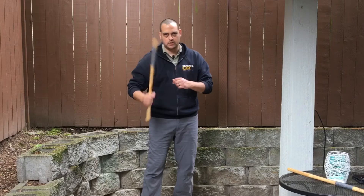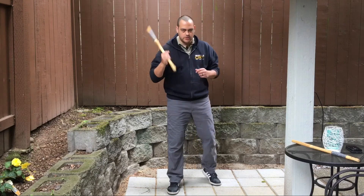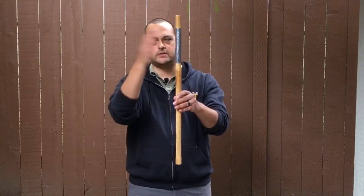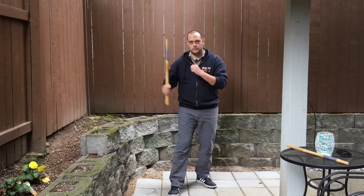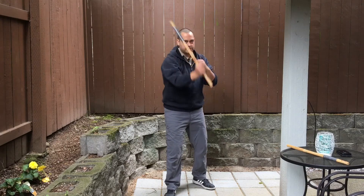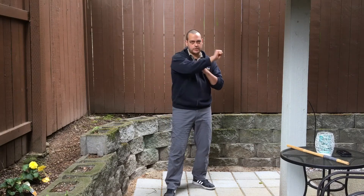Starting with number one. You want your hand that is holding the weapon — that's the foot you want forward. So I'm holding it right hand, right foot forward. Step and strike one. With these strikes you have, from the box, all this area to play with — anywhere within that box. Number one strike: step, strike. Careful not to extend the wrist too far — more of a circular motion. And back.